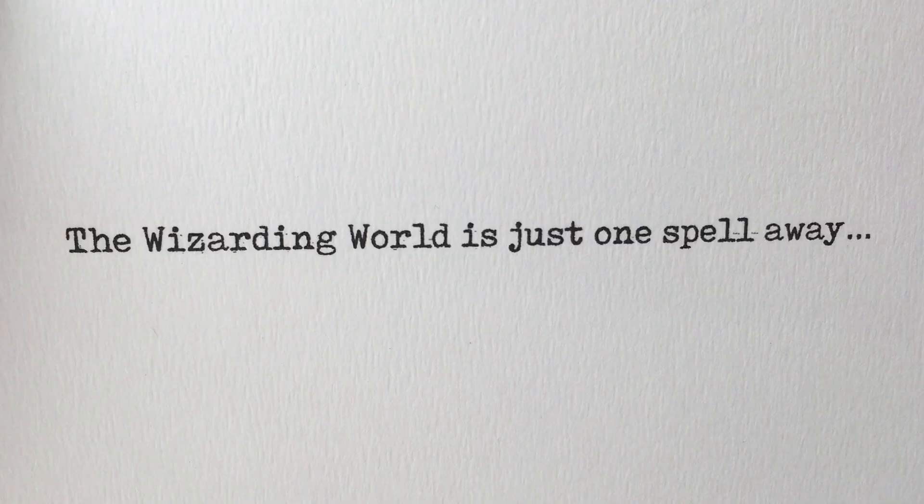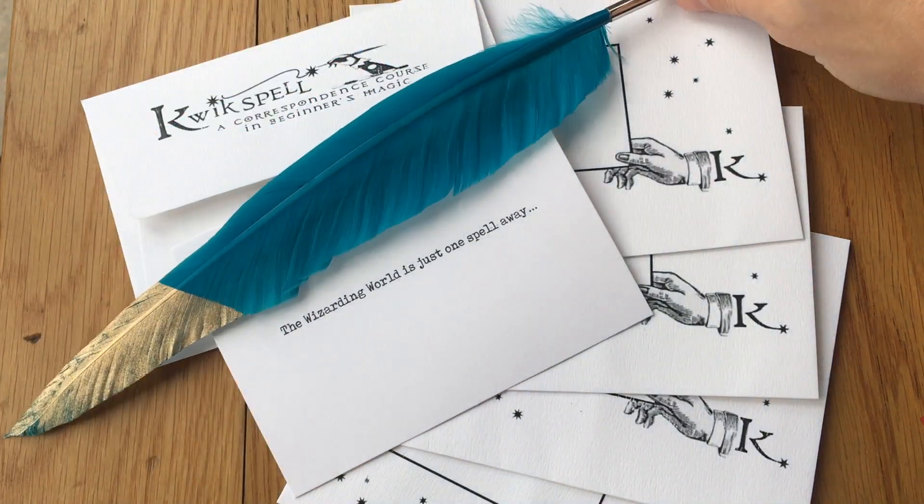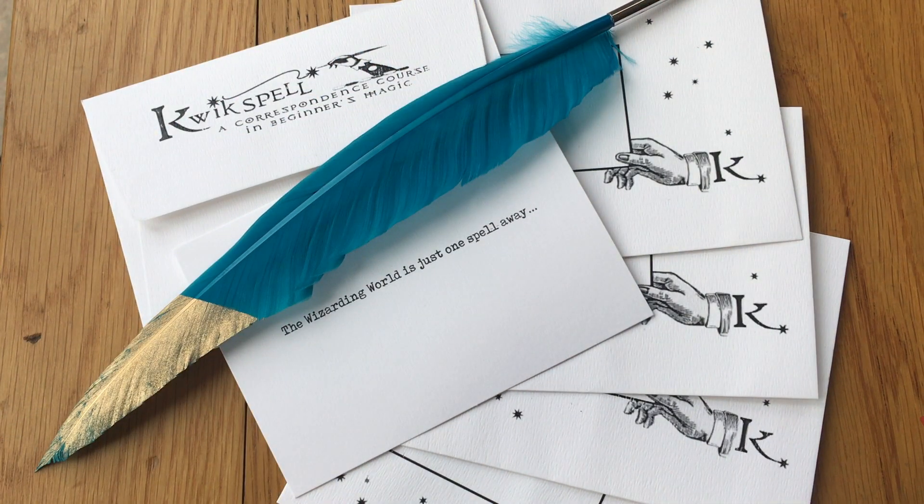Marvolo Gaunt's ring is a little bit more than just the Horcrux. Hi, my name is Rodney and today we're going to be looking a little bit closer at Marvolo Gaunt's ring.